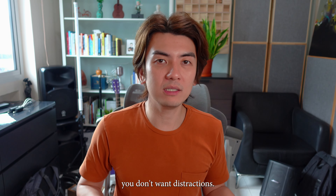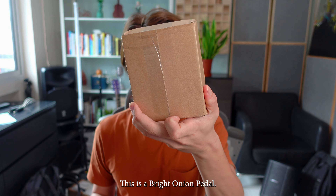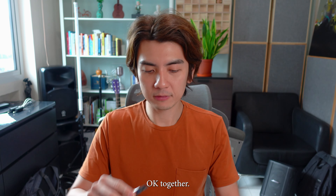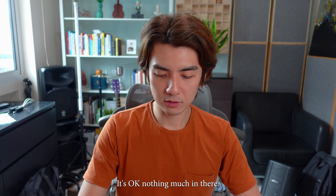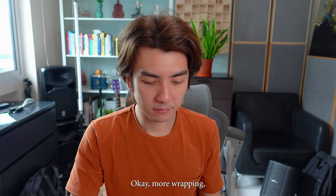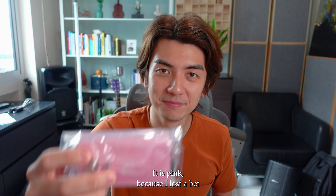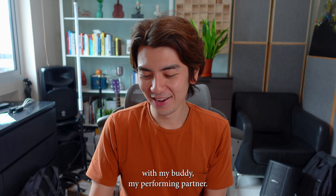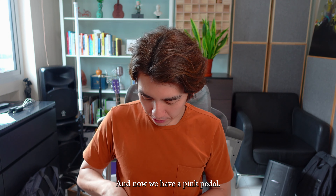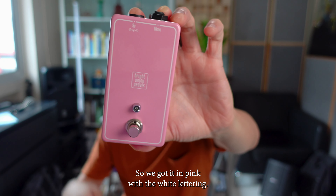In live performance, you don't want distractions — you want everything to work as much as you can. Let's unbox this together and see whether this does the job. This is a Bright Onion Pedals custom-made pedal. Okay, open it — nothing much in there, just some styrofoam and more wrapping. And guess what color I bought it in? It's pink! Because I lost a bet with my performing partner. I wanted blue, she wanted pink, she won. And now we have a pink pedal. It looks like this — very clean, very sleek, with white lettering.